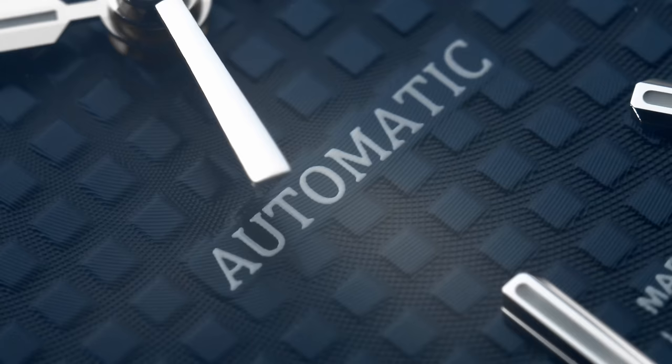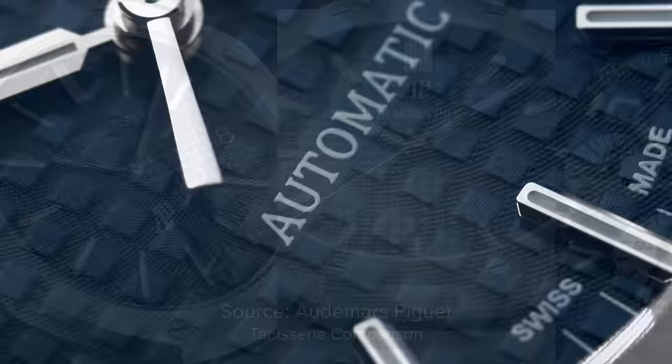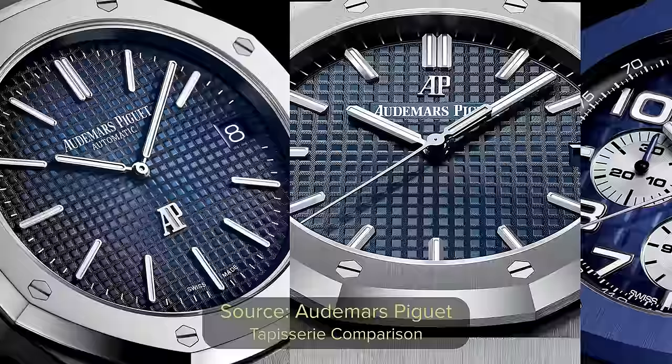This model features a Grand Tapisserie dial. Tapisserie dials are very well known at AP. You have a Petit Tapisserie, which the Royal Oak Jumbo has, you have the Grand Tapisserie which is in this model, and you have the Mega Tapisserie which comes in a few of the Offshore models.